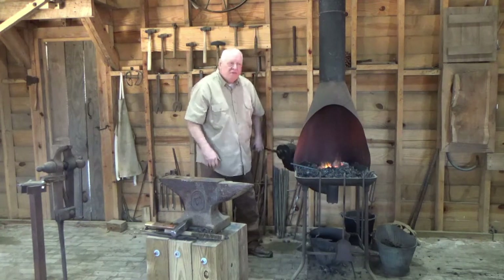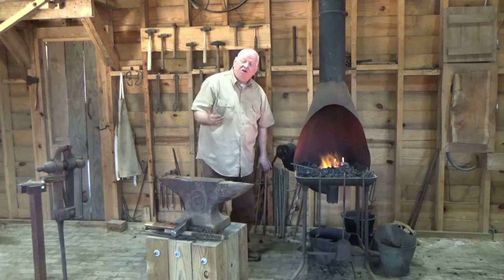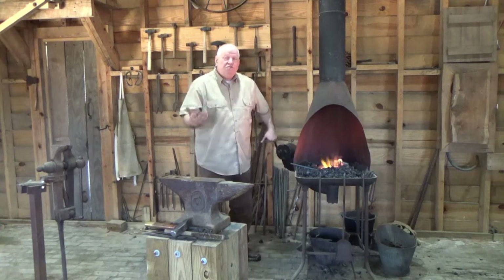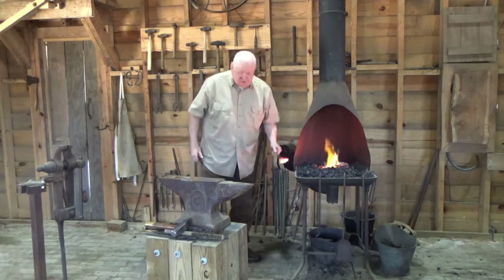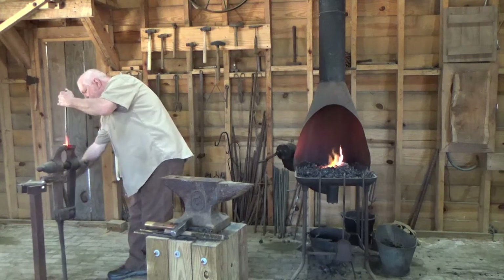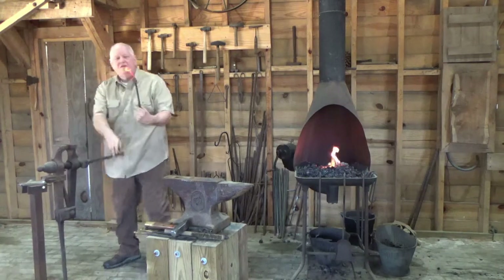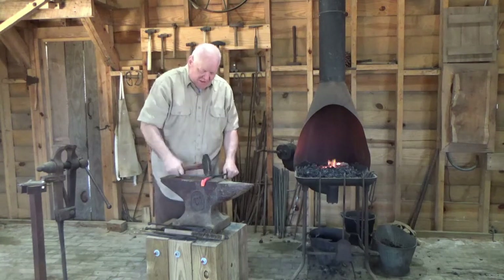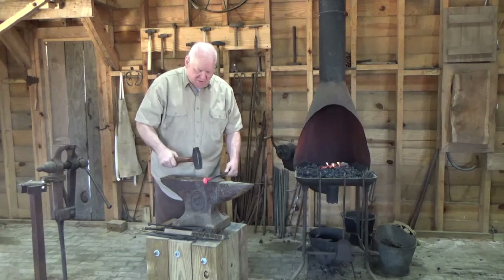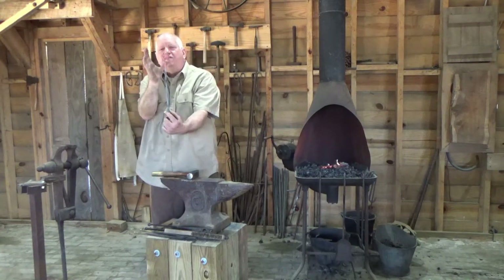The whole idea is we want to forge it bright orange to yellow — generally that's going to be in the range of 1,800 to 2,000 degrees Fahrenheit. Certain skills you actually forge hotter than that. Just to show the vise, I can tighten up that scroll even further, or bend it back. And now I've centered that on the top — you're just moving the metal where you want it.